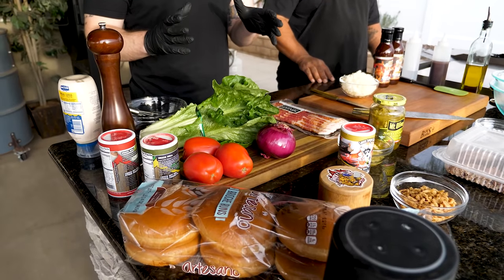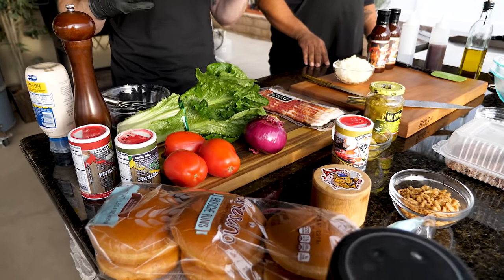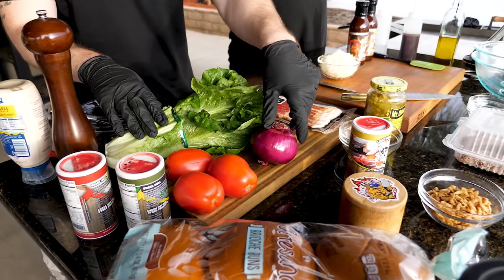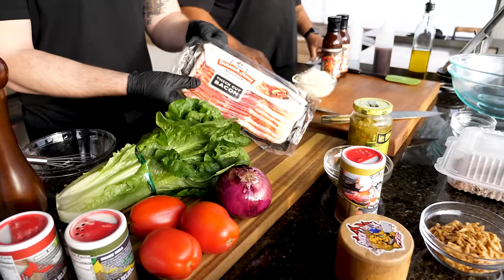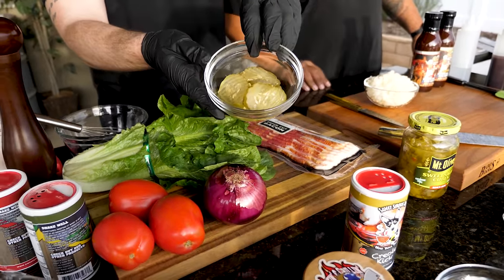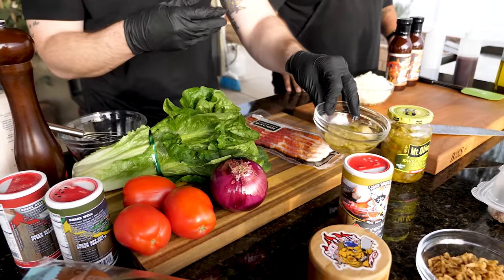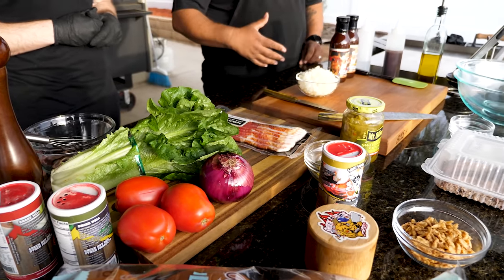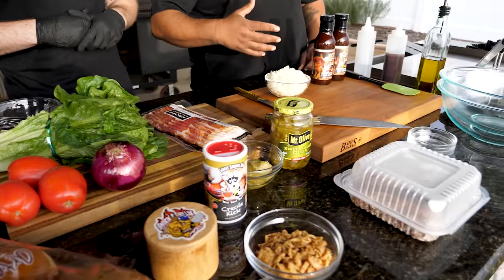Today we're making burgers two different ways. I'm going to be in charge of doing the American style burger, which is going to include some lettuce, tomato, a little red onion, thick cut bacon, pickles — and if you don't like pickles you can leave it off — and of course some cheese.